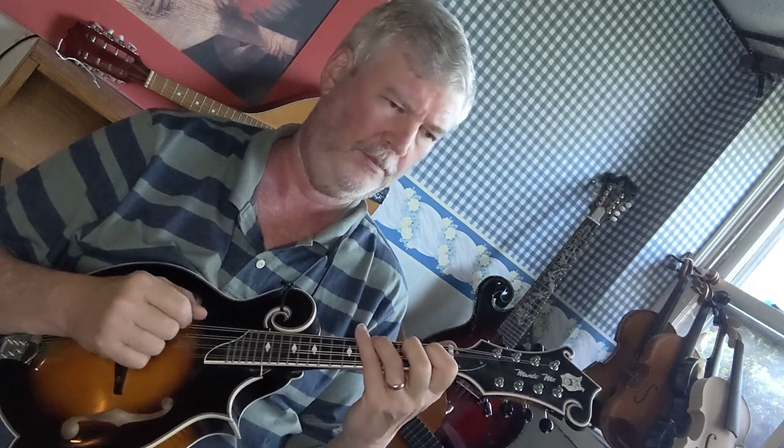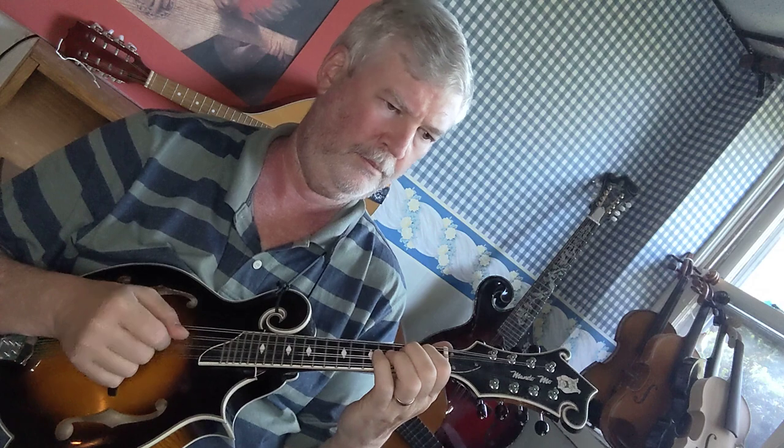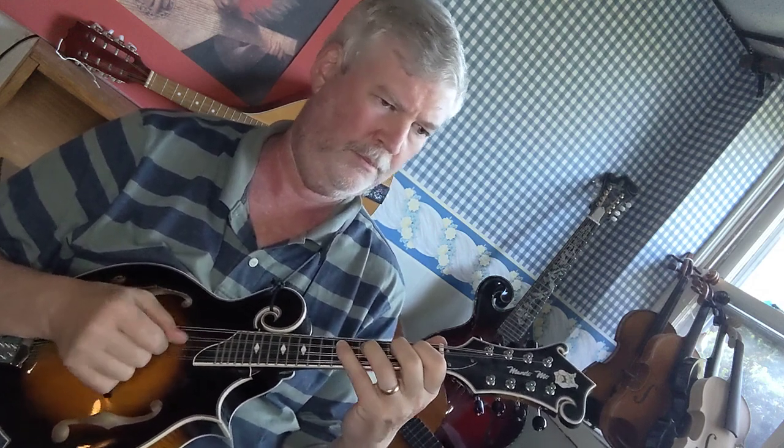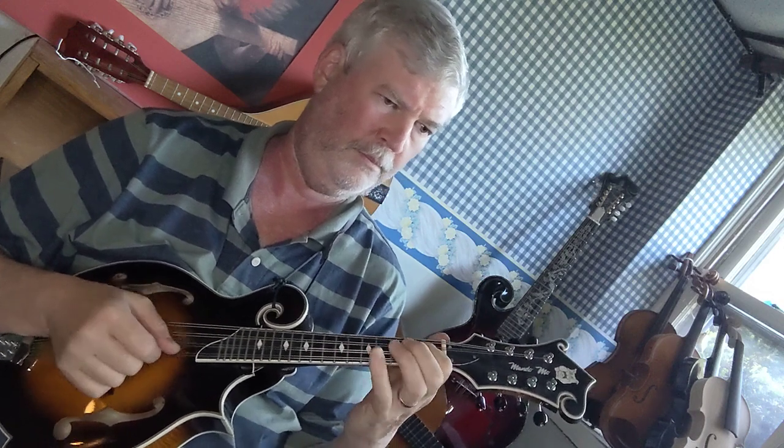The next pattern is two sets of triplets with a pulse on the first of each set of three. And the last pattern is three sets of quarter notes with an emphasis on the one.